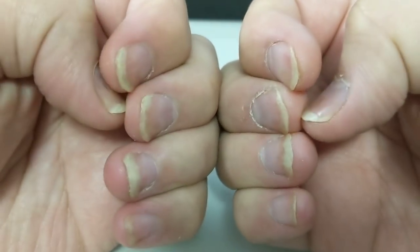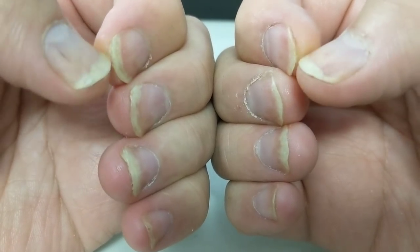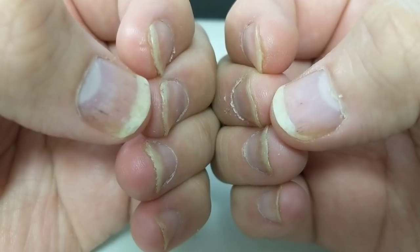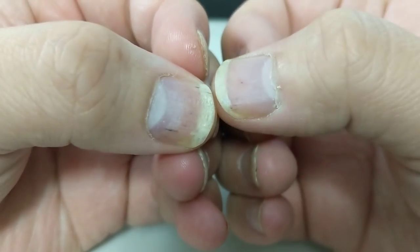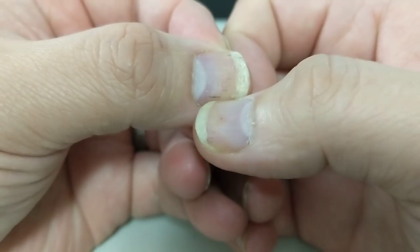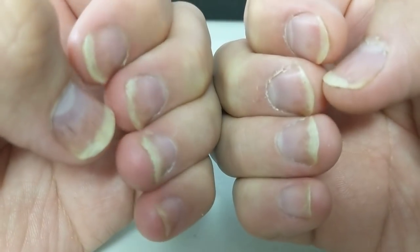Here are my nails, and as you can see there's a little bit of discoloration just beyond the white parts. There are also all of these little black lines — I'm not sure exactly what that is, but the only thing I can think of is that those are just little bits of a blood trail underneath the nail.